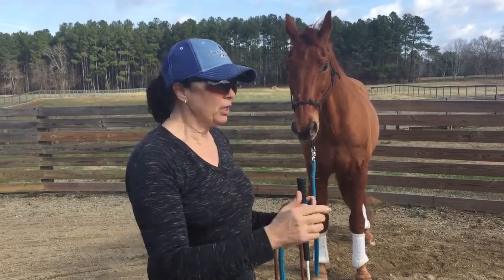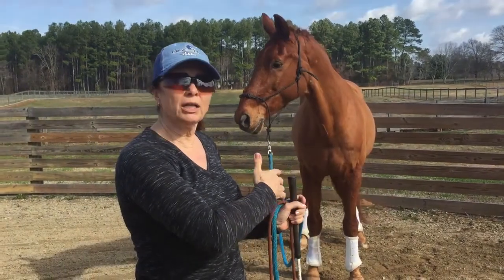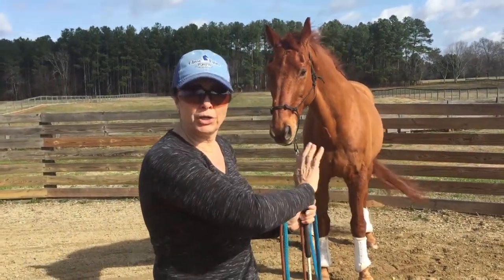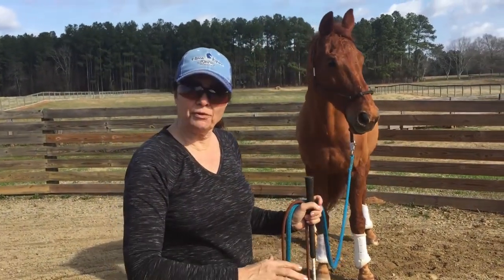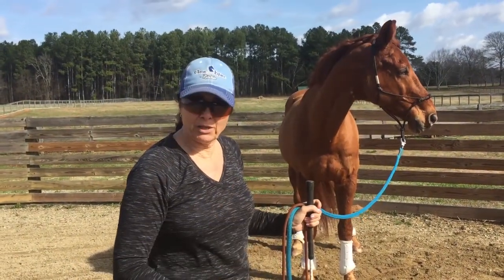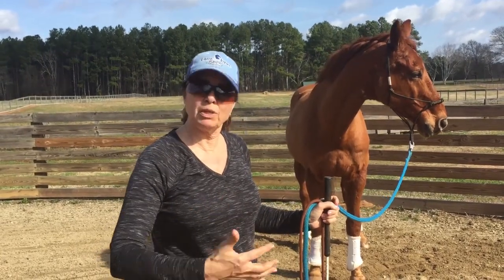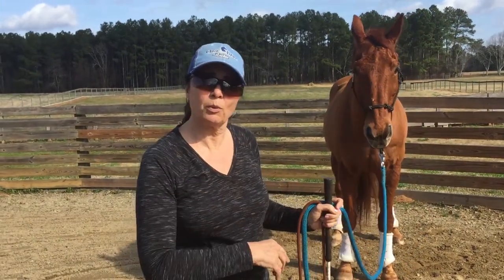So two things: I made it small, and I put it up against the wall, or the rail. Why did I do that? Well, I want to close as many doors as I can so he only sees one door, which is over the tarp. After we got him confident going over it when it was small, I've opened this tarp up so he's got to put more feet on it. It looks different — he might not care a bit, or he may be cautious because it looks different now. That's a horse's nature. Let's see what we've got with Sully.